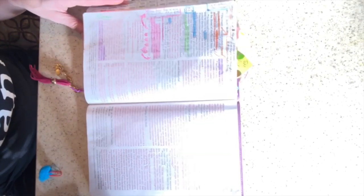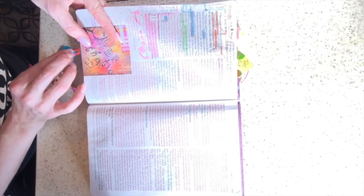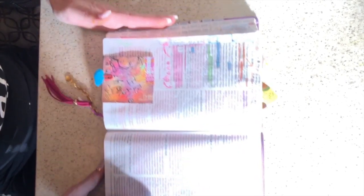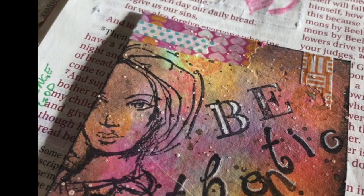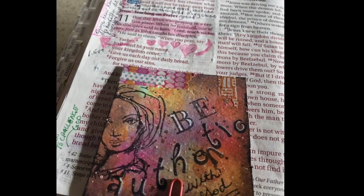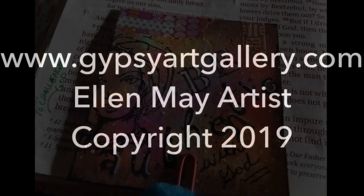Then I went ahead and turned to Luke 11 where I was studying, and I took my fuzzy paper clip — because that says a lot about my personality and being authentic — and clipped the card into my Bible. And there you have it! I hope this inspired you guys and that you'll take time to try to do something like this for yourself. I hope you guys have a great day!